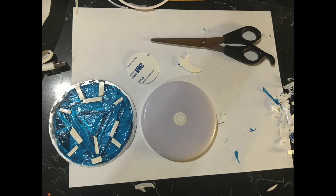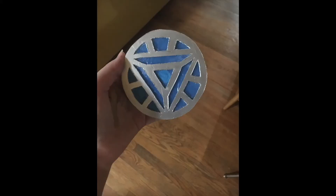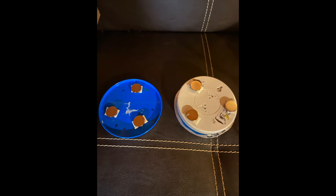Carefully line up the template with the light, and this is what it should look like. This is totally optional, but I did give the arc reactor top and the plastic a thin polyurethane coating for a little extra protection and to keep the plastic from getting ripped — but again, that's totally optional and only if you have the polyurethane lying around.